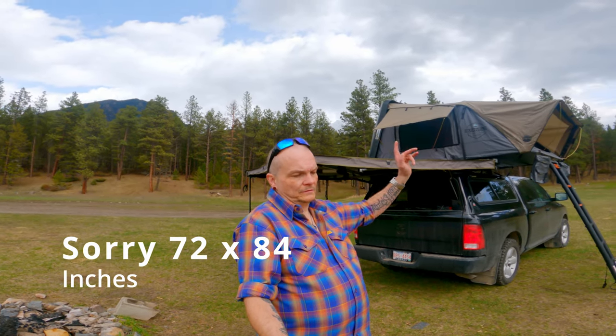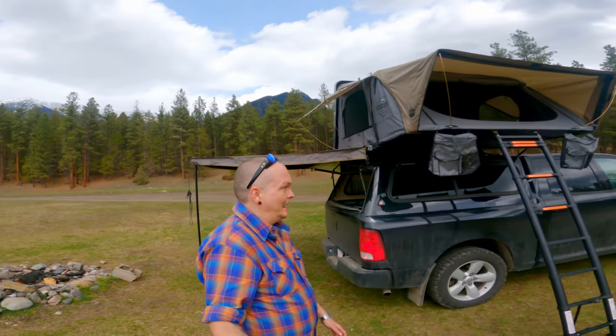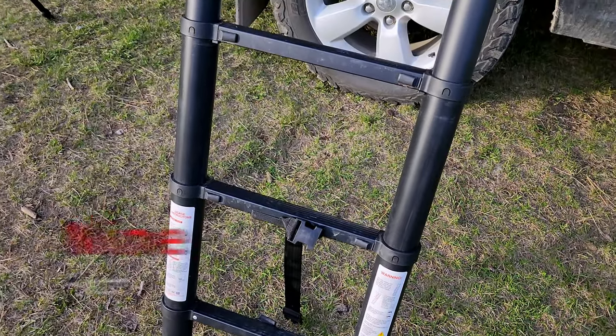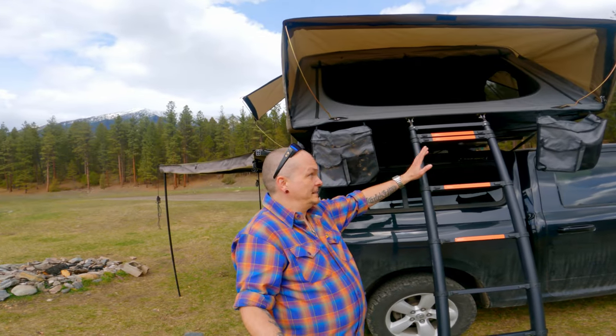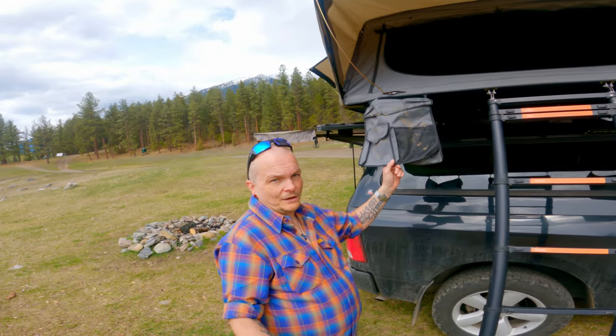The biggest reason I bought this is it's huge — measures roughly 74 inches by 84 inches, so you can sleep either front-to-back or side-to-side. It has an eight-inch telescopic ladder that goes up to nine feet. It's fully adjustable with little levers you push in to adjust to the height you need if you're on uneven ground.